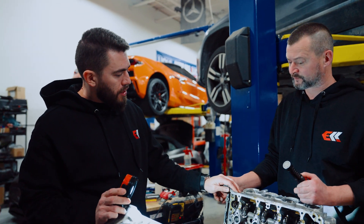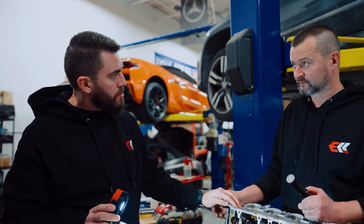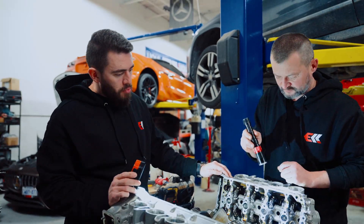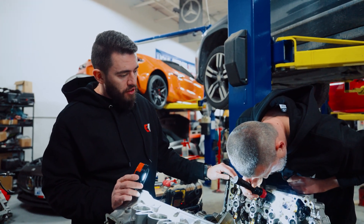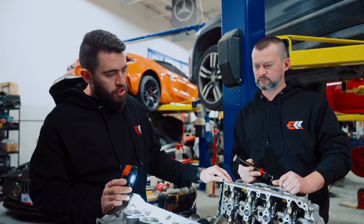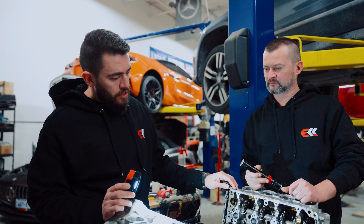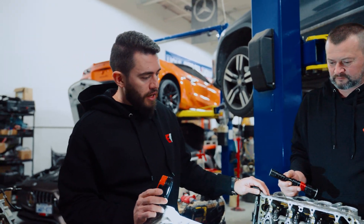It might be a good idea to see if we can get some upgraded springs, because I am revving this engine higher. Maybe we should send it out and see if we can get something stronger. If the springs are weak and we're revving the engine higher — I was revving it to 7600 on the stock motor, with these turbos we could probably rev it closer to 8000 — if we don't upgrade them, we might start getting into valve float at higher RPM, and then it's just not going to make any power.